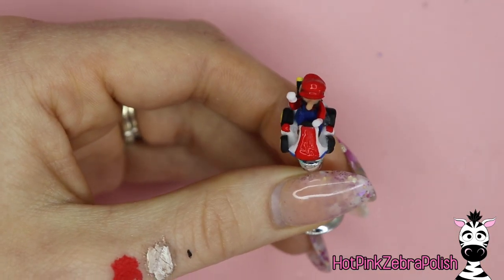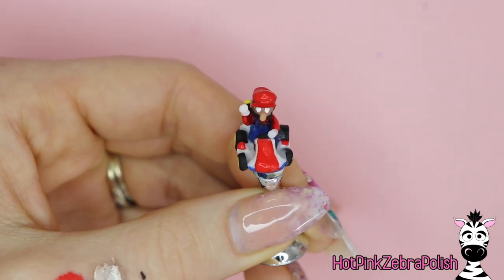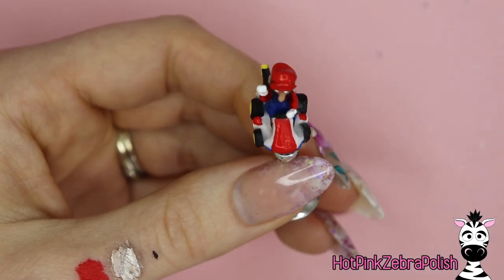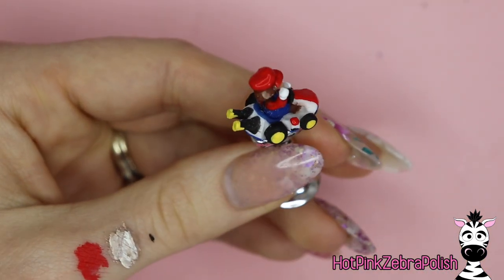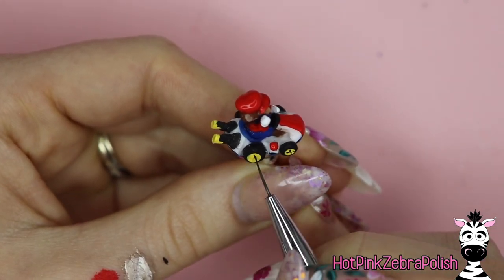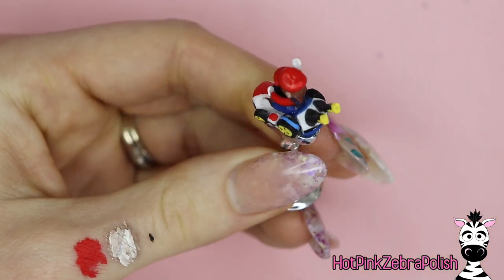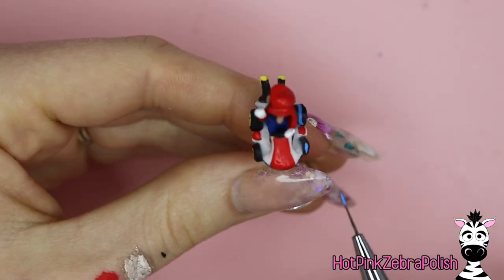Just having that little variety means that as you're looking at it, it doesn't seem like it's all too similar. With white paint, add Mario's eyes and then brighten any white portions on the design — his gloves, and any places on the cart that need brightening. With black paint, add outlines here and there where required, details on the wheels with a little star shape, and outlines on the car pattern. Then take the lightest blue and add a blue stripe down the middle of the black on each wheel.